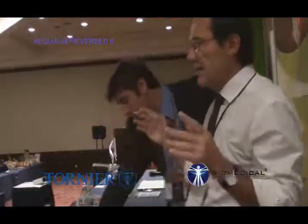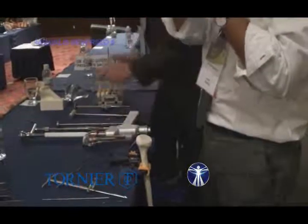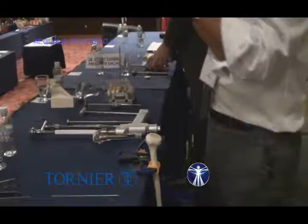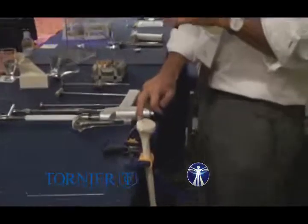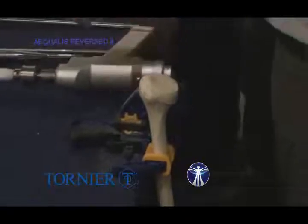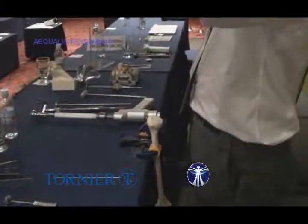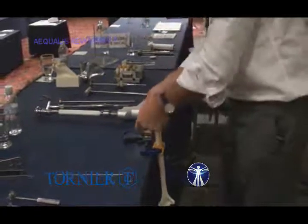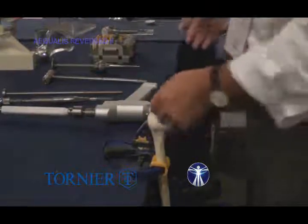Questions arise: what if the tuberosity is not there anymore? It happens in case of revision arthroplasty or post-traumatic arthritis where you have non-union or malunion of the tuberosity. If you do not have this normal anatomy on the humerus, just do a preoperative measurement of both humeri with a scale on it. Measure the length of the normal humerus and report it to the pathological humerus so you know how high you must implant the stem.